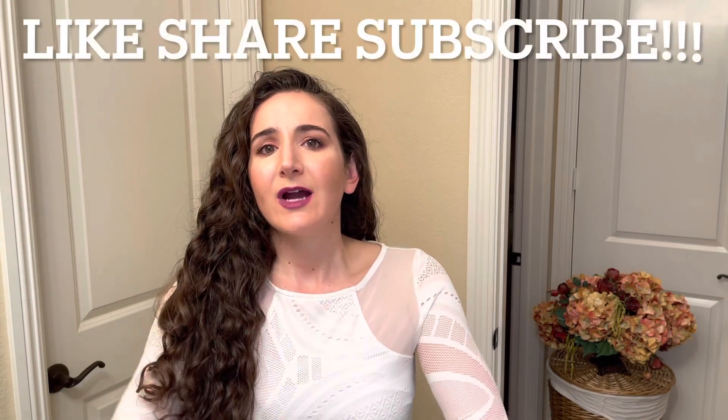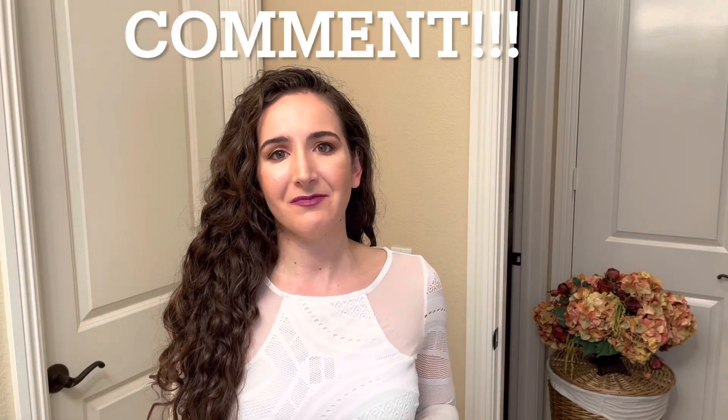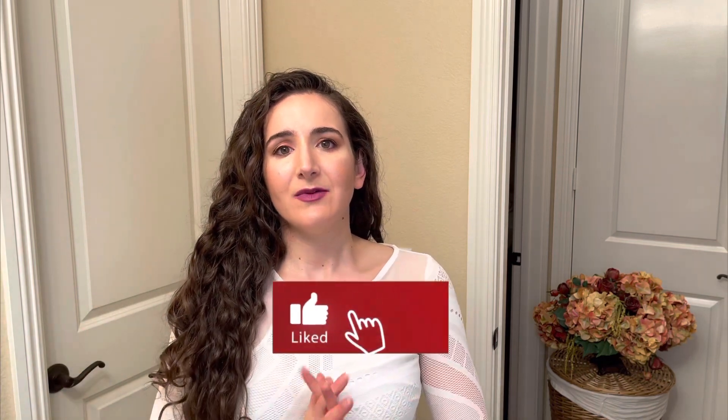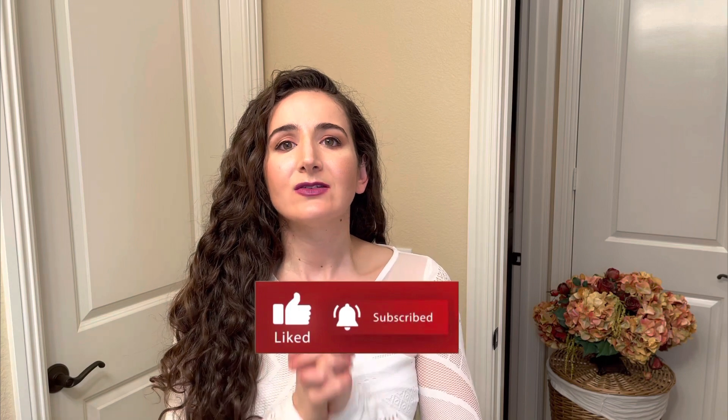So there you go. Please like, share, subscribe. If it's adding value to you, let me know in the comments — let me know how your experience is going with the masks and this method. Please like, share, subscribe — it really helps me a lot. Thank you so much, I'll see you next time. As always, Avi Hart signing out. Keep following your hearts.